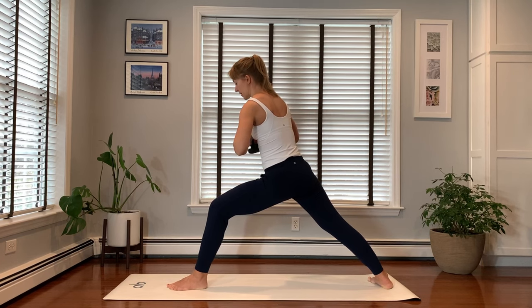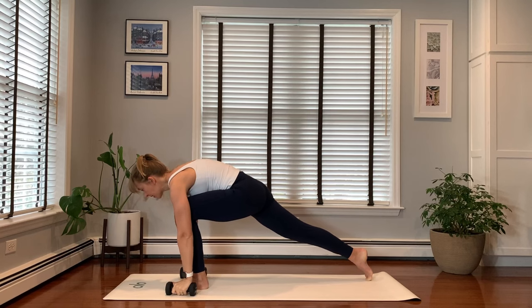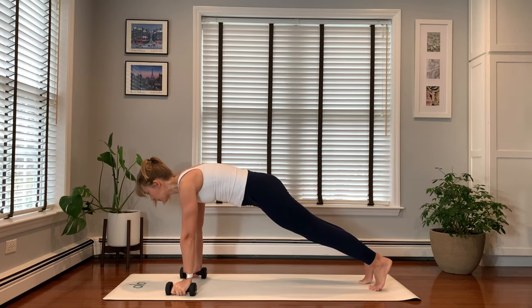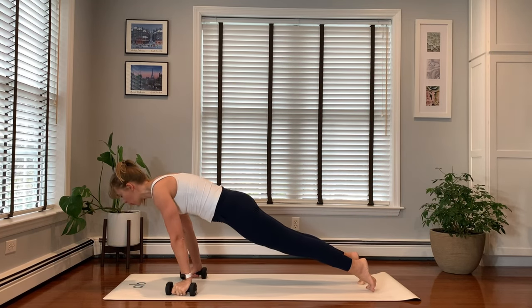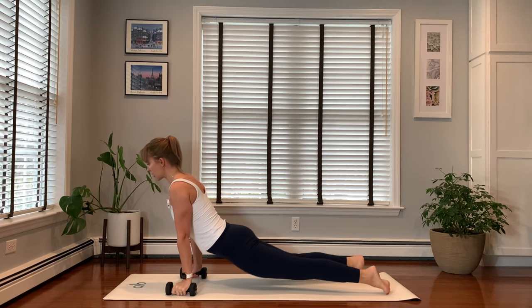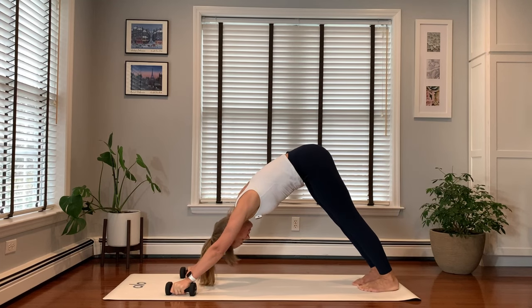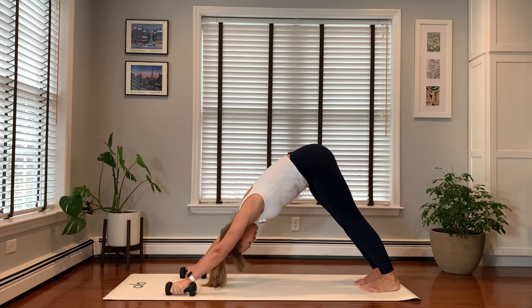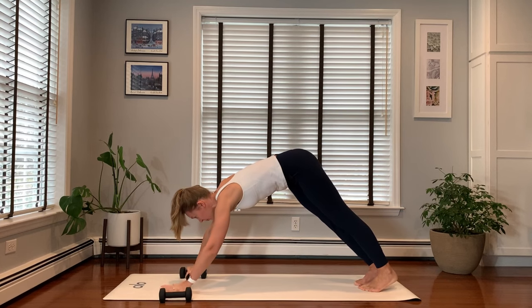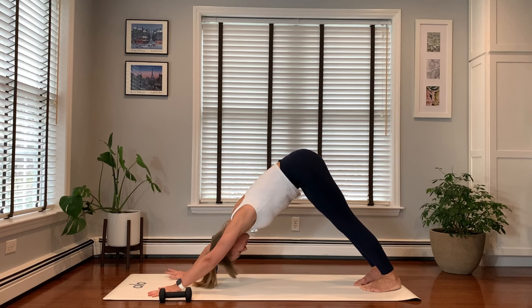Hands to the front center. Fold over your left leg. Step into plank pose. Shift forward, exhale. Chaturanga. Inhale, up dog. Downward facing dog. Take a moment here. You may lay your weights aside and move them to the side. Just stay in this downward facing dog.